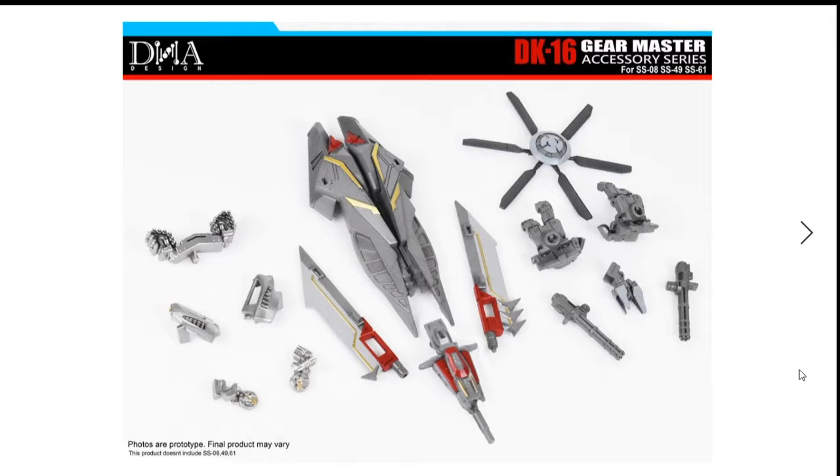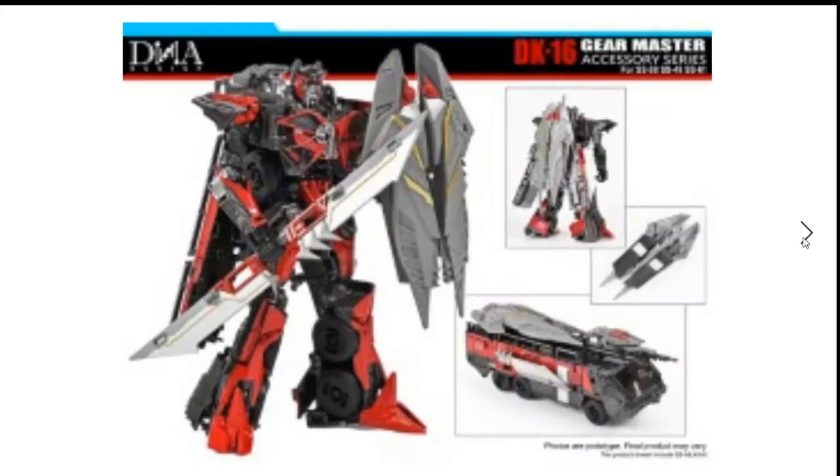That's for Leader Class Blackout, Deluxe Class Bumblebee the 2007 version, and Voyager Class Sentinel Prime from Dark of the Moon. These are accessory parts for these three figures. On the left you have Studio Series 43 Deluxe Class Bumblebee the 2007 version, in the middle you have Sentinel Prime stuff, and on the right is for Blackout the 2007 version.